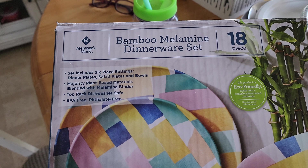We picked up this bamboo melamine dinnerware set from Sam's Club and the colors reminded us of the bespoke colors that are on the bespoke refrigerator panels. These are dishes we're just opening up — we're calling them our bespoke dishes to go with all the new colors. Tomorrow we get the new panels that come with the refrigerator. If there was a Samsung dinnerware set, we think this would be it.